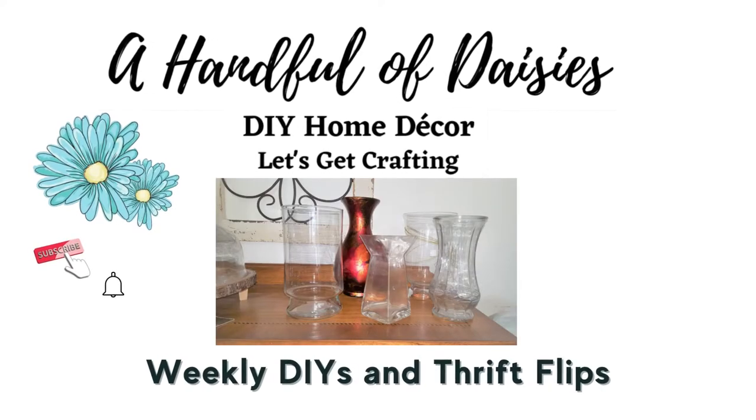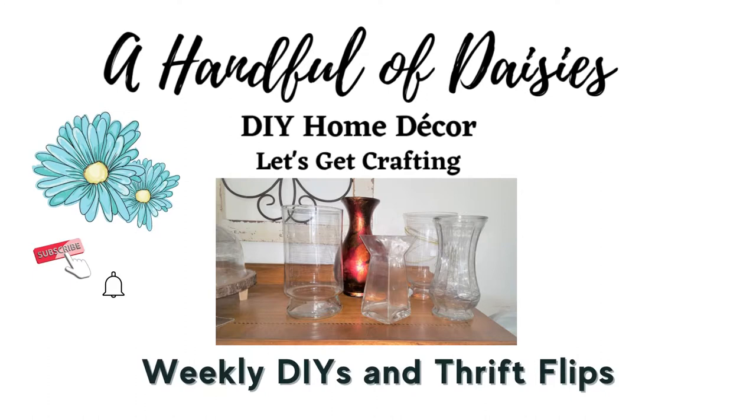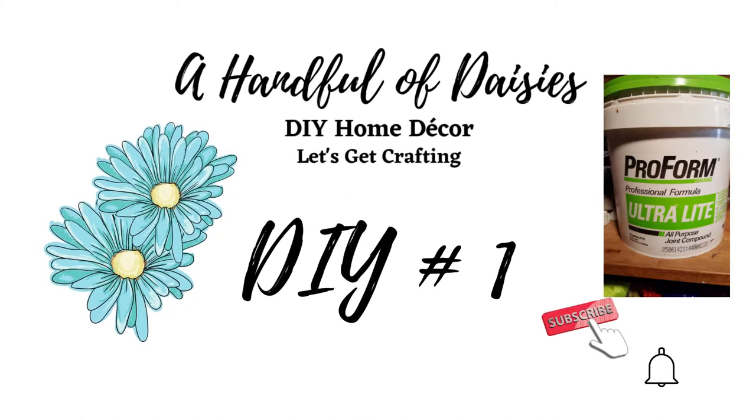Today's video is the first in a series of thrift store flips. We'll be taking these plain glass vases and adding texture and color to create beautiful decor pieces. This is such a popular DIY right now — I know most of you have these vases in your cabinet somewhere. Get them out, clean them up, and let's transform them into something new. I'm going to be showing you three different types of textures. The first DIY is going to use joint compound — we have this leftover from a recent bathroom renovation. I love using materials I already have on hand; it saves a lot of money.